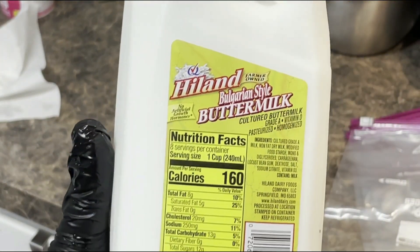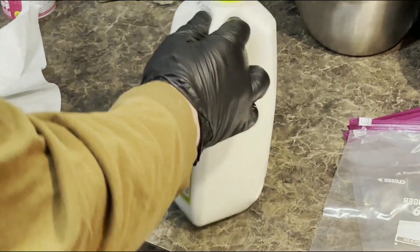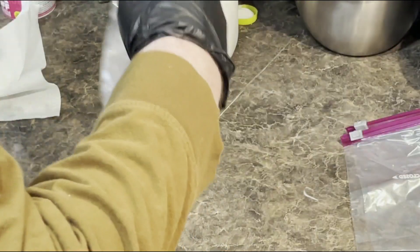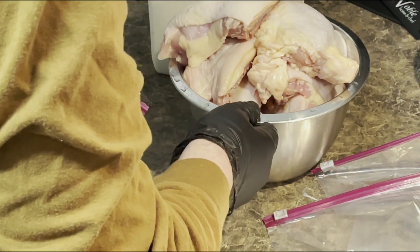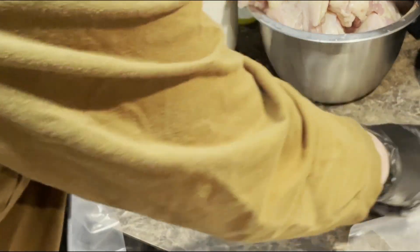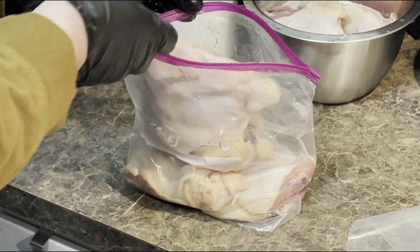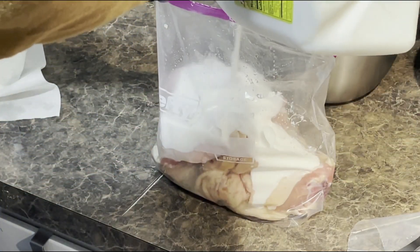Next, we're going to soak the thighs in Bulgarian-style buttermilk for a day or two, maybe three. I'm not certain, but I think the bacteria in the buttermilk keeps the chicken from spoiling. I put four thighs in a large hefty slider bag, then add some buttermilk, making sure it's covering everything.